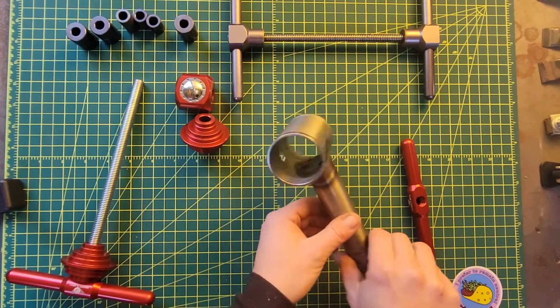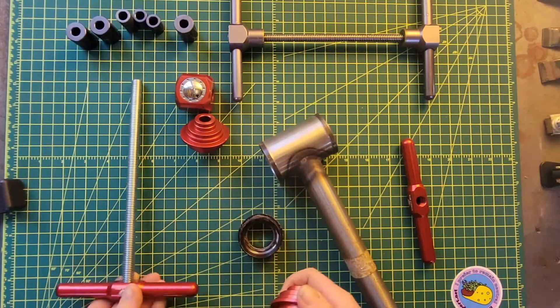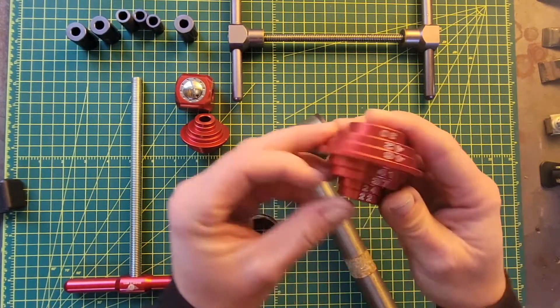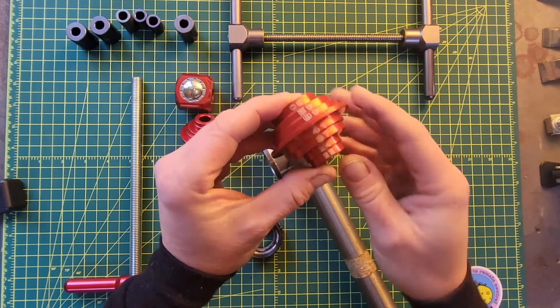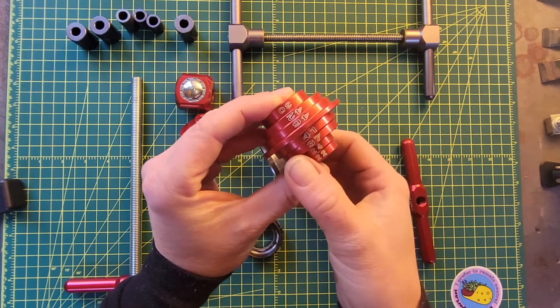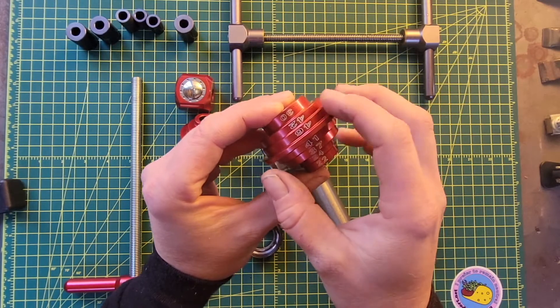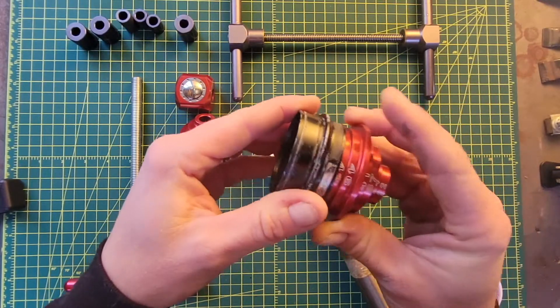So I'm going to show you how the adjustable press stop works. If you look at the Wheels Manufacturing bottom bracket press, one other nice thing is they actually have every circle labeled so that you know what the diameter is and can put the right one into your bottom bracket. This is a 30mm bottom bracket, so that will fit in there.